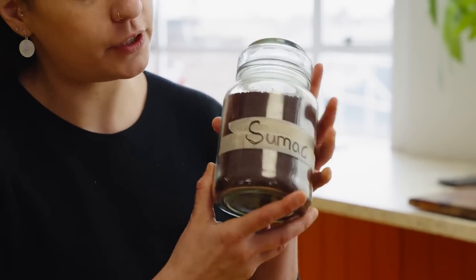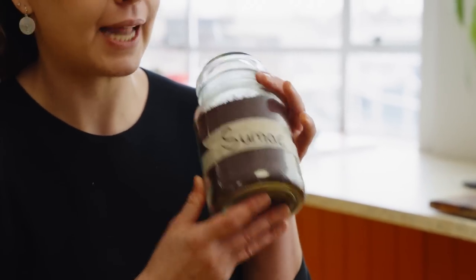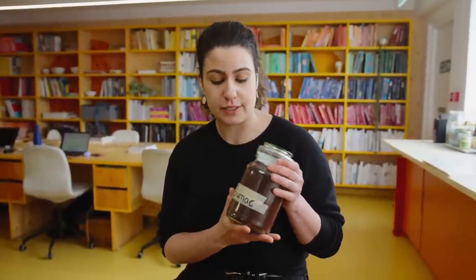Sumac — it's the spice for you. This week we're celebrating all things sumac. Sumac is from the dried berry of a plant and it's used widely in Middle Eastern cooking, especially in Iran and other parts of the Middle East.